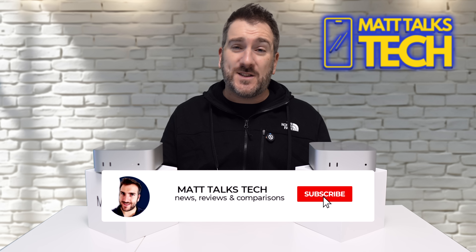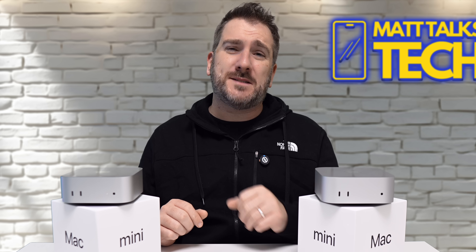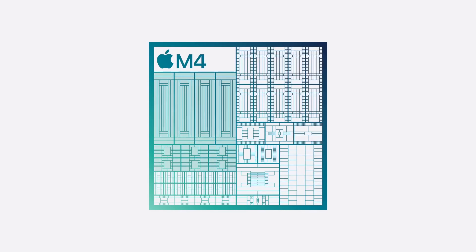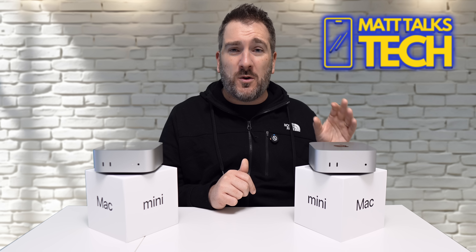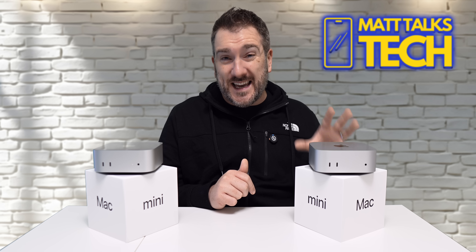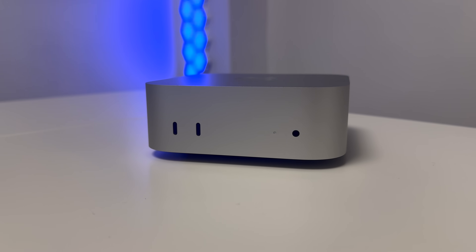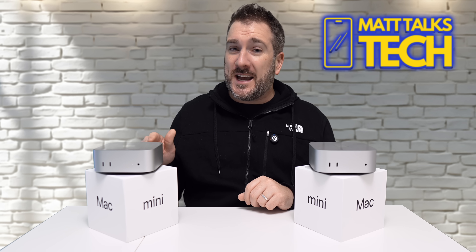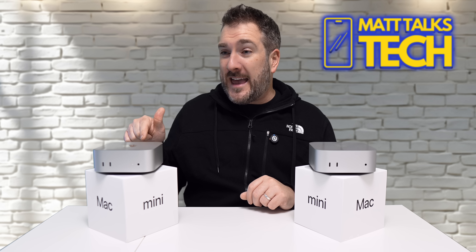The big reason is the price of this device. This Mac Mini here costs $599 US dollars. It has the standard M4 inside with a 10-core CPU and 10-core GPU, and 256 gigabytes of storage. The M4 Pro version costs $1,399 US dollars, and what you're getting inside is actually the binned version of the M4 Pro chip.